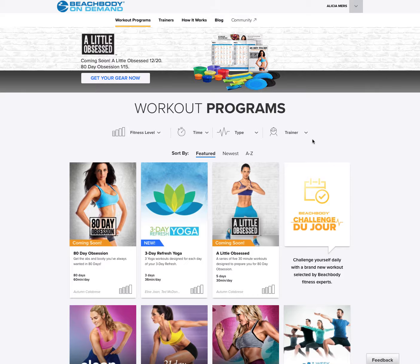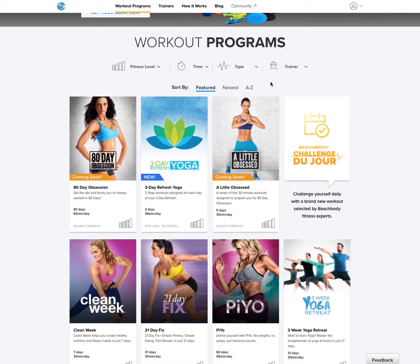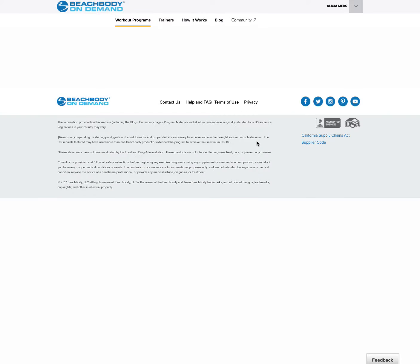So I want to show you how to log into Beachbody On Demand. This is on my computer, but we also have a great app that you can download onto your phone or tablet. You're just going to look up Beachbody On Demand and download that onto your phone. It's awesome and looks pretty much just like this, but smaller. So you're going to log in with the same login information that you created when you first signed up, and it's going to pull this up. You're going to come in here to A Little Bit Obsessed and click on that.